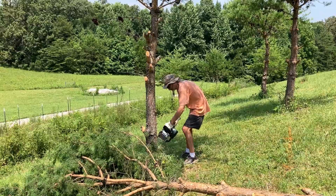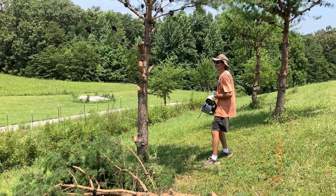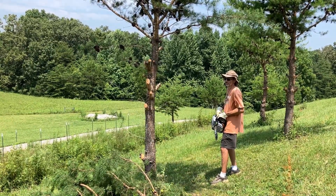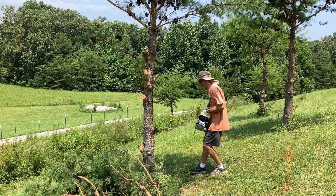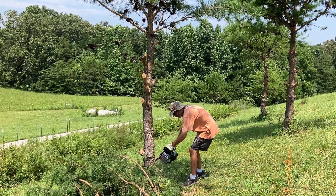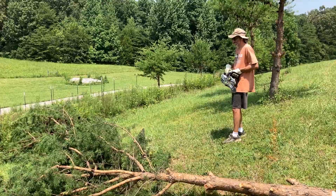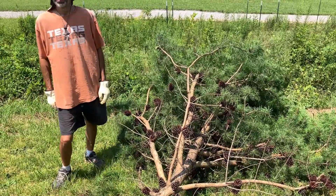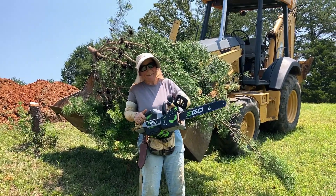The final cut is on the other side, above his original pine cone. The wind is blowing now. Give it a push. It wants to go your way, so be careful. Timber! I hit it! Wow, that was really good. It is right on the pine cone. This chainsaw is actually kind of fun.